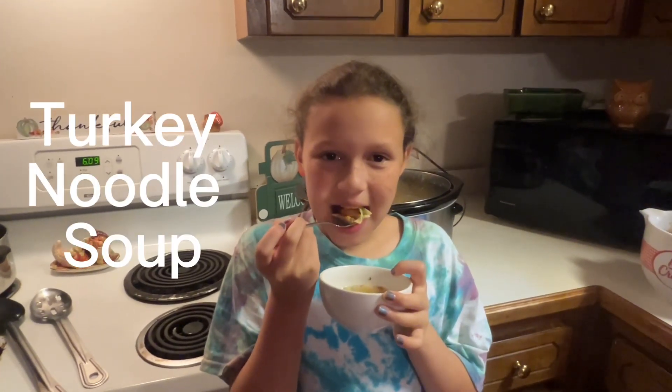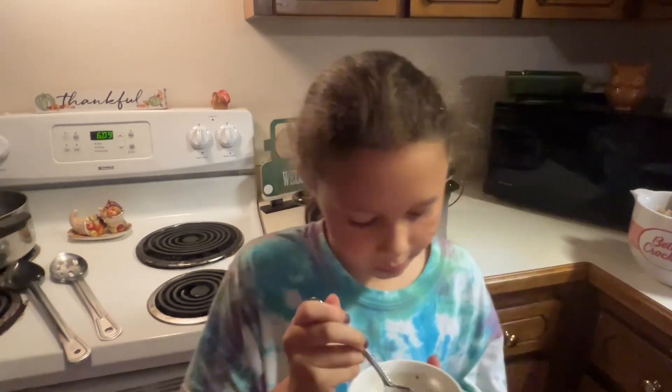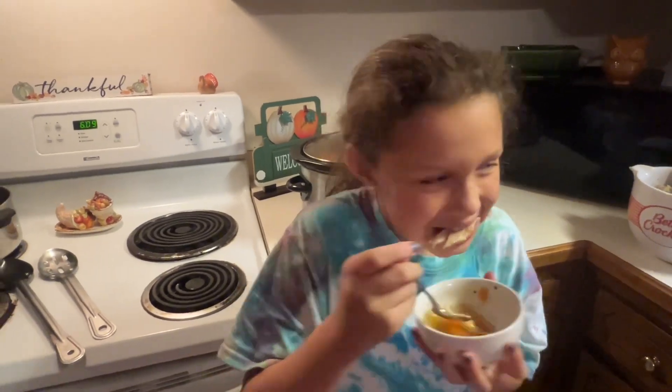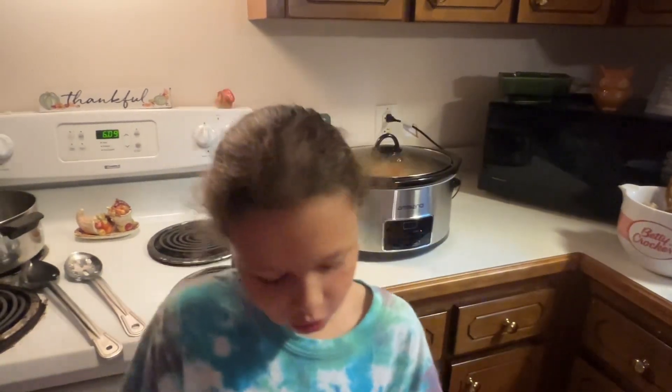Carissa is my taste tester for the turkey noodle soup. Thumbs up — you like it? How are the carrots? They're good! She asked for a carrot earlier when they weren't cooked. Carissa loves it. Thank y'all for watching — the juice is so good!